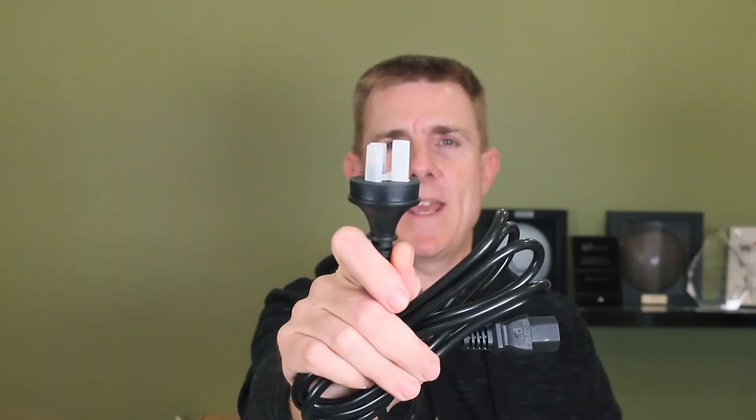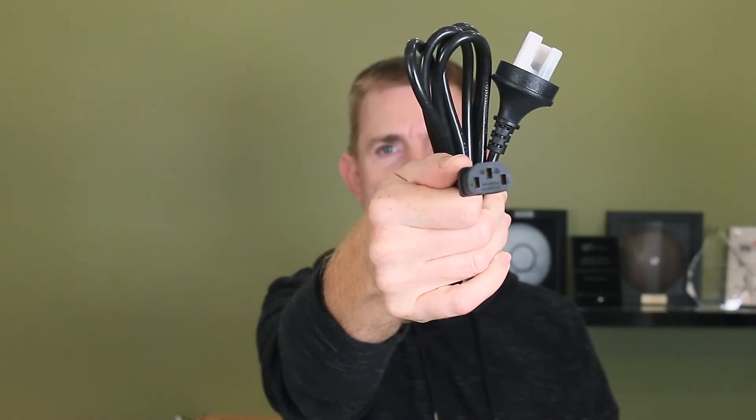You're also going to get a power lead. We're here in Australia so there's our mains end and this is an IEC connector, a kettle lead.